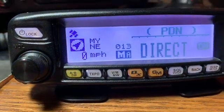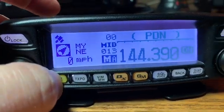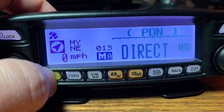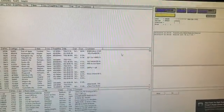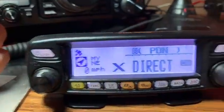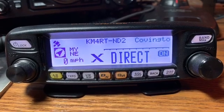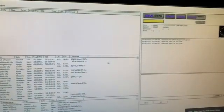It might say Direct or it might not. Hit the AB button to go between Direct mode and what they call HRI mode — that's a different topic. You want to be in Direct mode. Then, with your software launched on the computer, press the DX button one time on your radio. You'll see the Wires-X symbol flashing; when it becomes solid, you're connected to the Wires-X network.